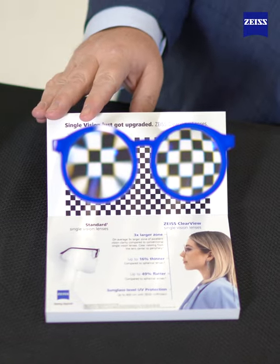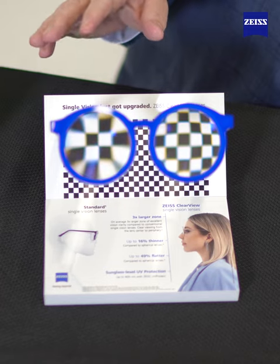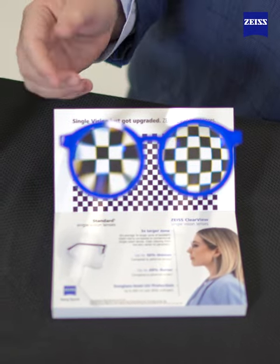We have the Zeiss Clearview Single Vision Distortion Tool, and what's great about this tool is consumers really like it because they can actually visually see how the lenses are working.